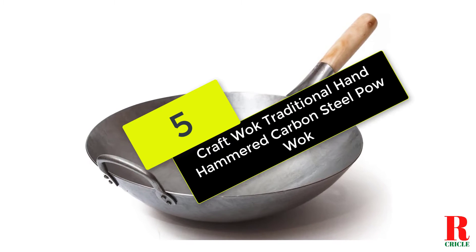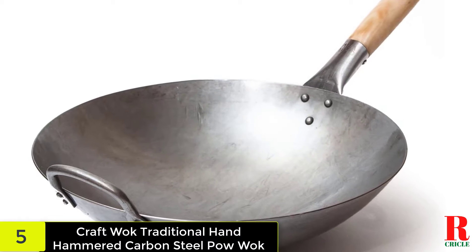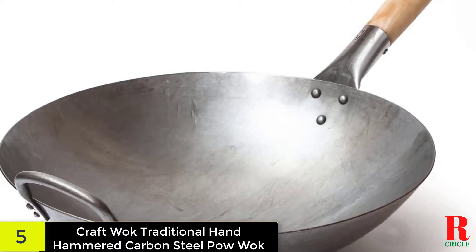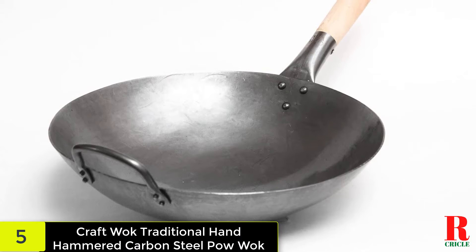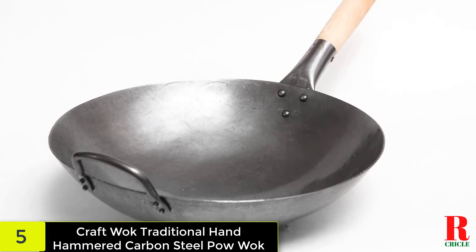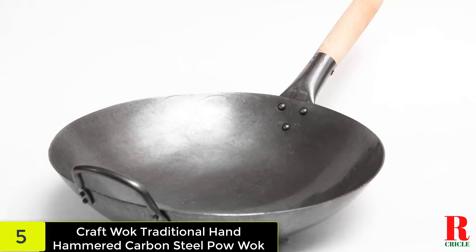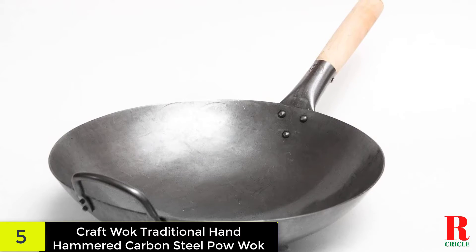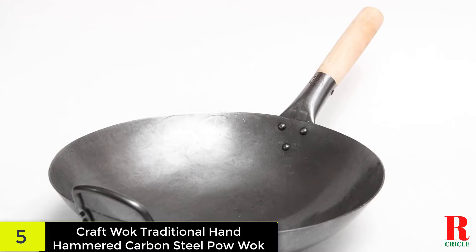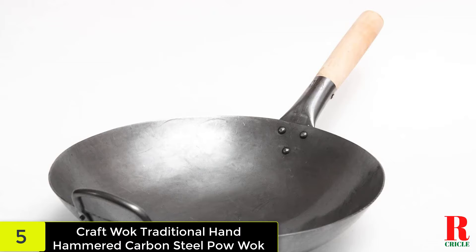At number 5 on our list, we have the Craft Wok Traditional Hand Hammered Carbon Steel Pow Wok, which is a top choice for the best wok for gas burners and won't break the bank. The wok features a circular base with a long handle for a secure grip. It's great for stir-frying and also works well for preparing a variety of dishes and experimenting with new Chinese recipes.